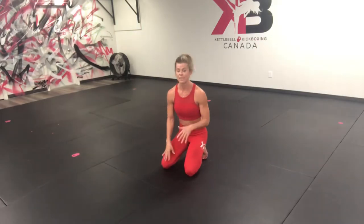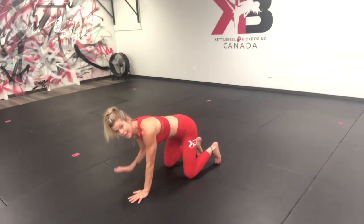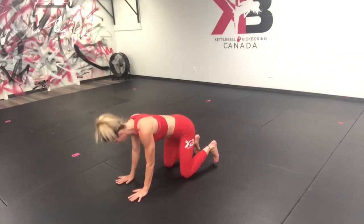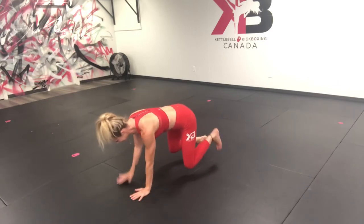After that, we're going to progress it to a lift. You lift that opposite hand and opposite foot off the mat, like such — just like that.